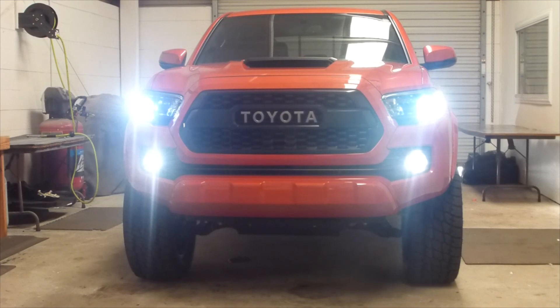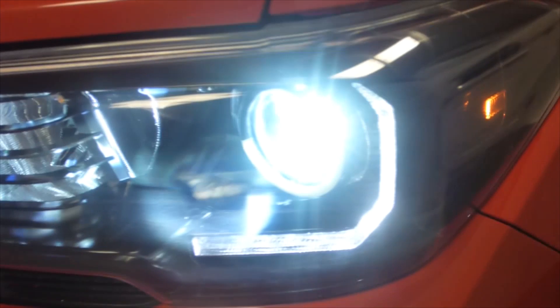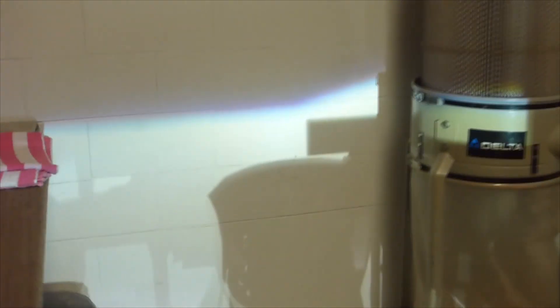Now the headlights are on, so the RX 350 projector swap is activated. I wired the Diode Dynamics DRL board so it actually goes dimmer when you turn on the headlights. This truck also has the Morimoto XB LED fog lights.